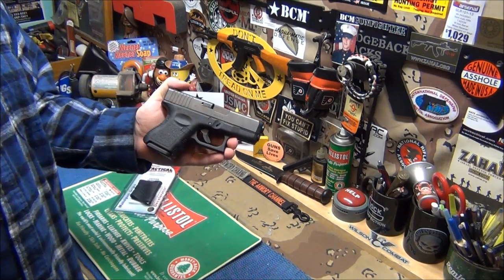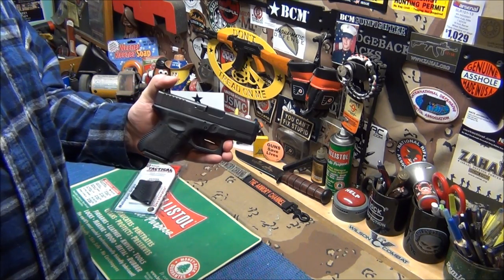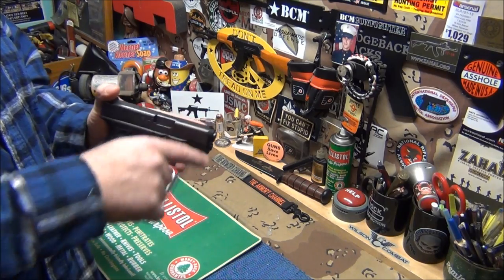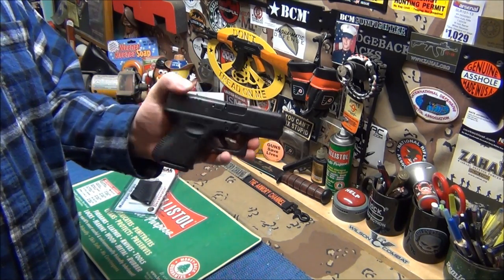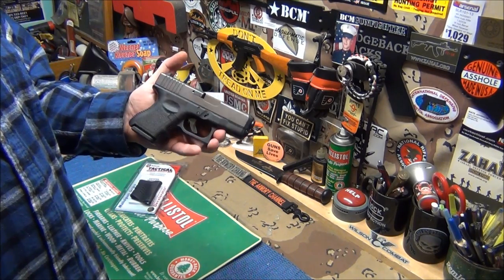This was on the chopping block for sale because I needed money, but I did pretty good on the Bulgarian, so now I don't have to sell my Glock 27. I would never want to sell it, really — this is a great gun.